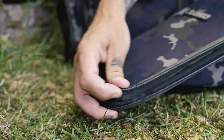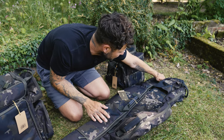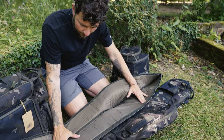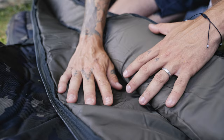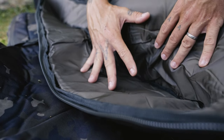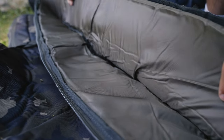Zip that up and the lead is stored safely for when you return back to the lake. If I just undo the zip here at the end, we can open up the sleeve and inside there you'll see the padding — nicely padded to ensure that both the rod and the reel stored inside here are kept well protected and do not get damaged during transit.